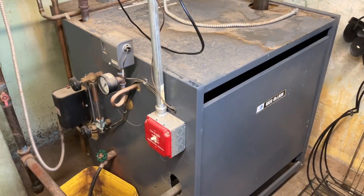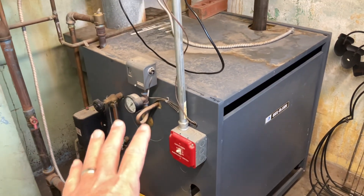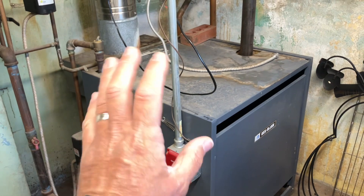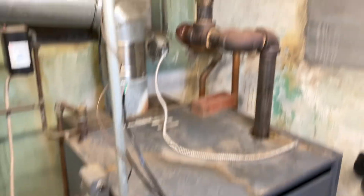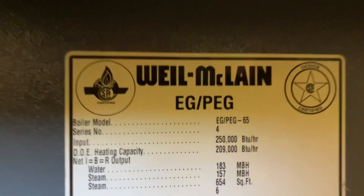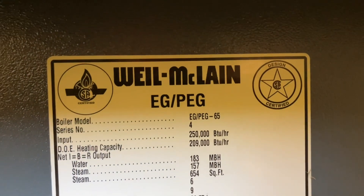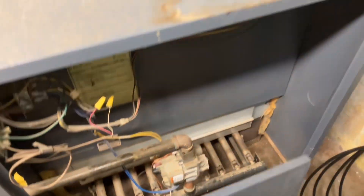Today we are going to install a smart wi-fi thermostat — a Nest thermostat — on this Weil McLain EG-PEG 50, 65, 200,000 BTU gas-fired steam boiler.